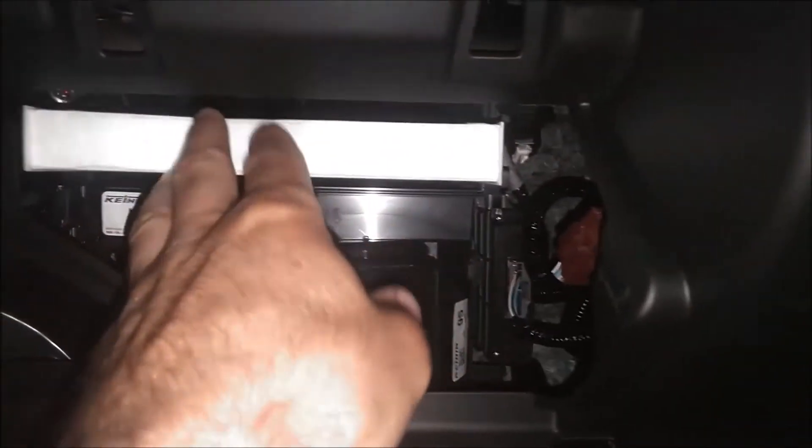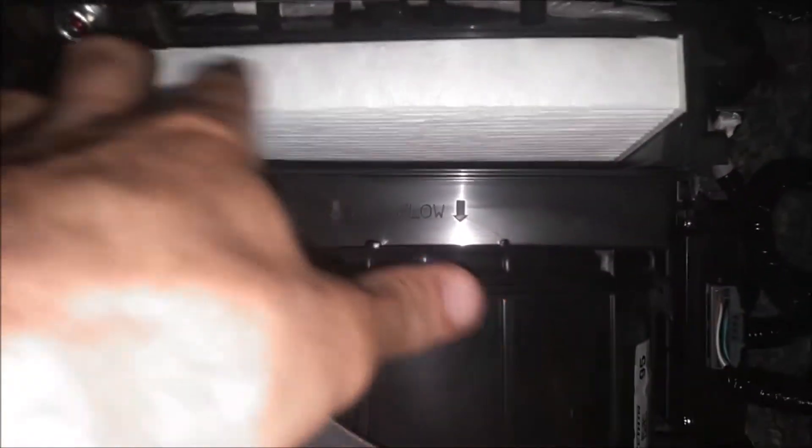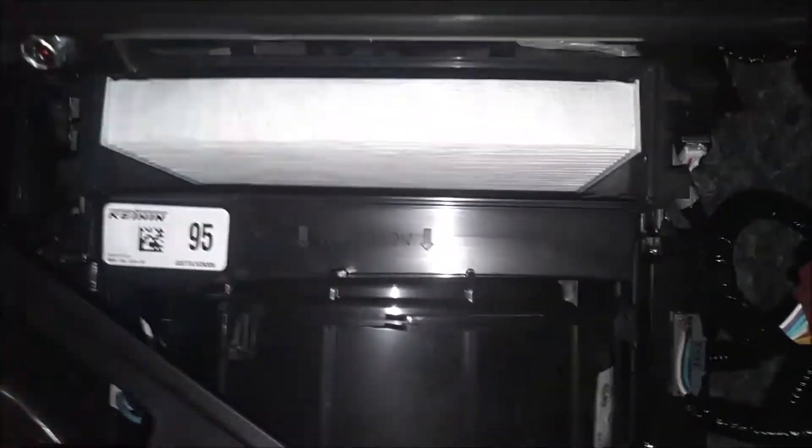So we'll go ahead and line this up. Just push it right up into place like so — push it up into place until it stops. And that is it; we'll put the door on.